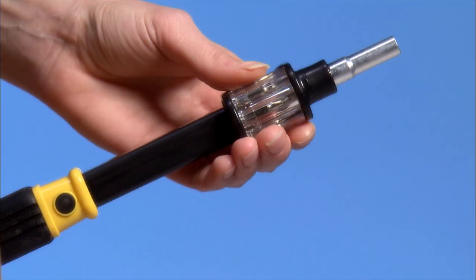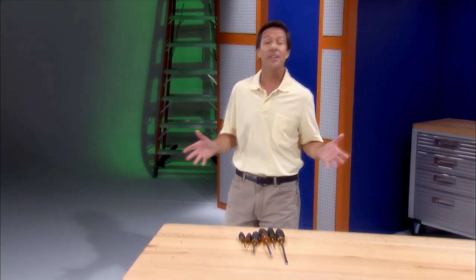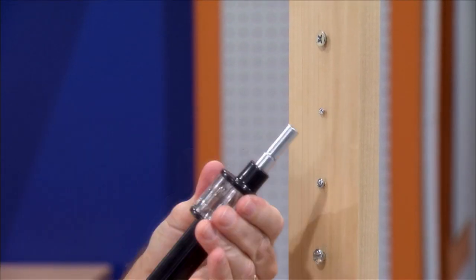Wrong bit? With Bit360, you change from a Phillips to a flathead just that fast. For six different screws, you need six different tools — but with Bit360 and our high-speed camera, we get a grip on all these screws in a matter of seconds.